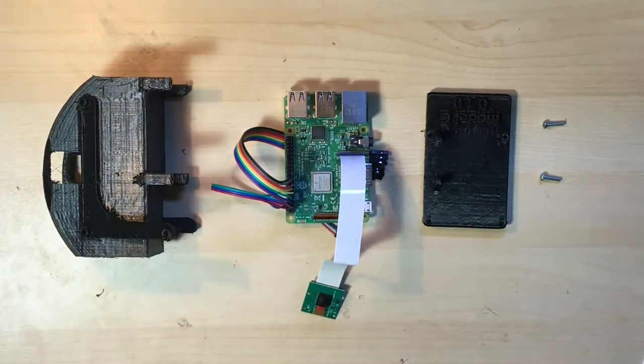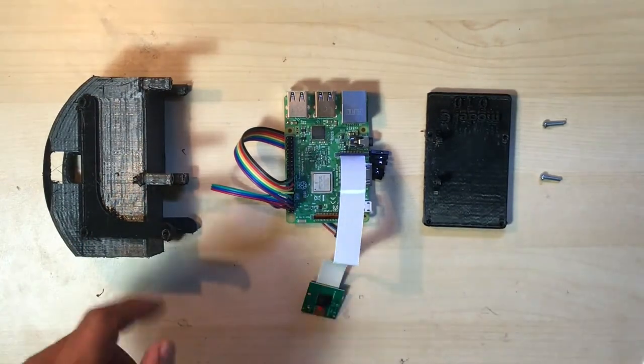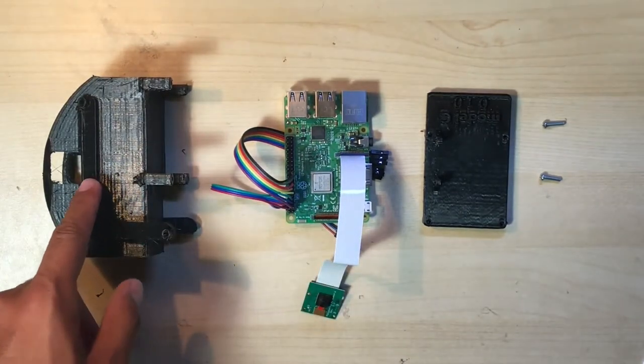Welcome to Guide 3, step 2. First things first, we'll need the 3D printed internal electronics cradle.